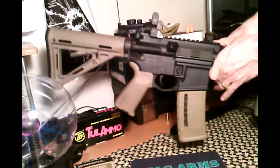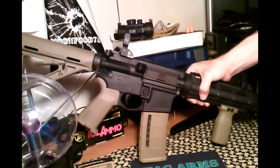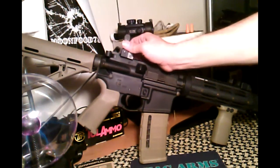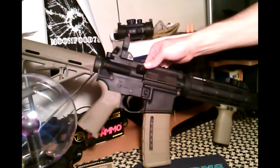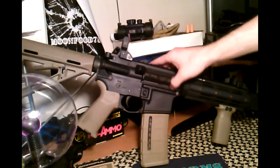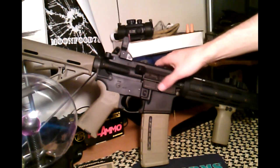A couple more things I'll probably do with this rifle: get a nice optic — probably an Aimpoint, or if I can find something just as reliable but less expensive, maybe that. But just a good optic. And a new dust cover — maybe one of those custom dust covers that say stuff on them. I like those.